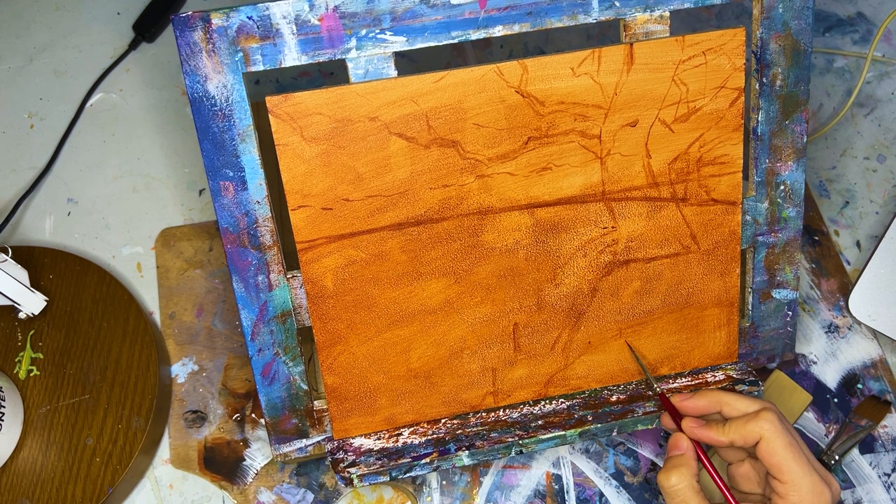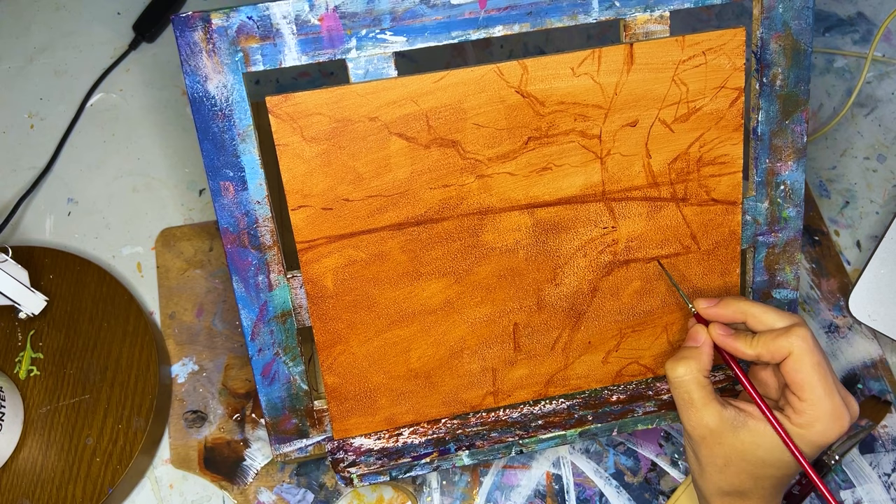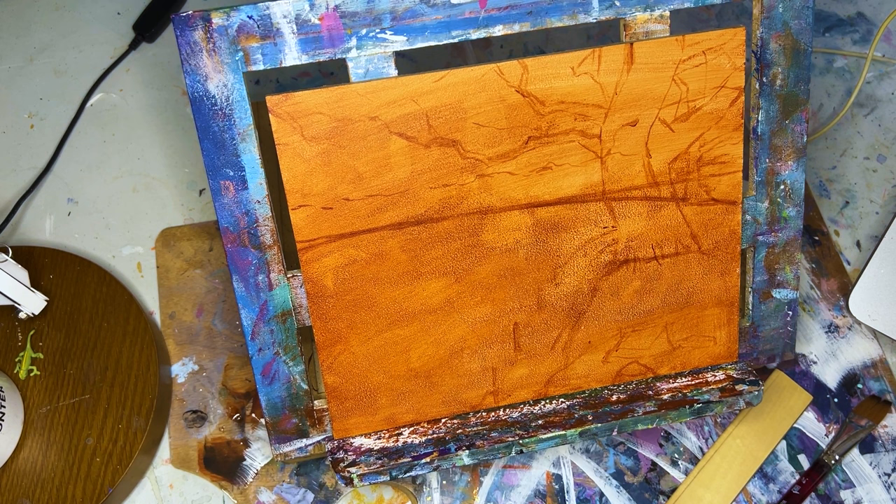I'm not used to landscapes much at all. What I'm going to do is just walk you through all the steps I took for this painting and show you the process. First, I took a piece of MDF board — about 8 by 10 inches — and did a layer of burnt sienna with acrylic paint.